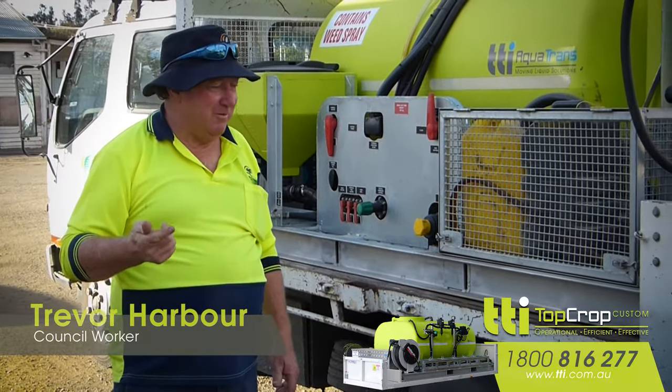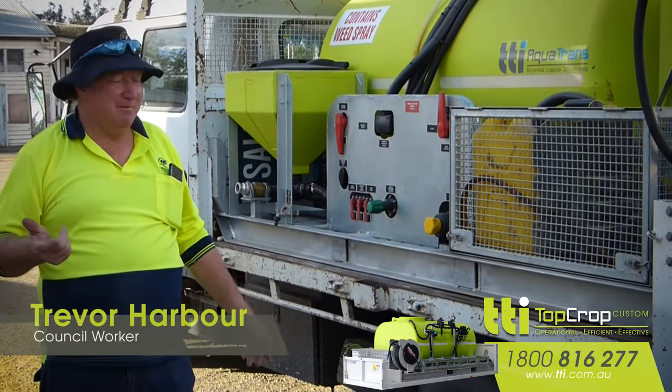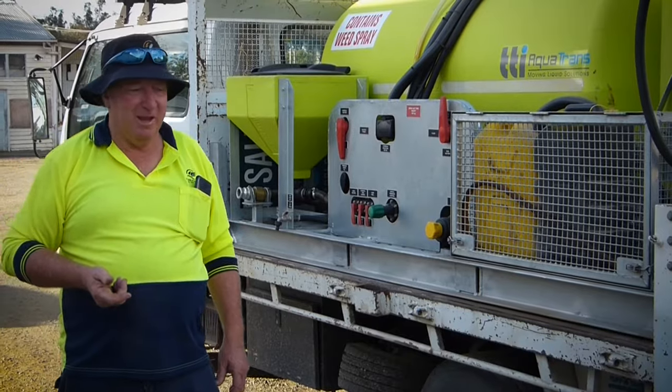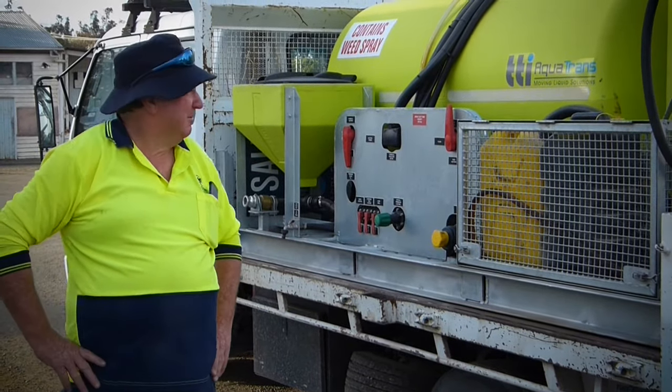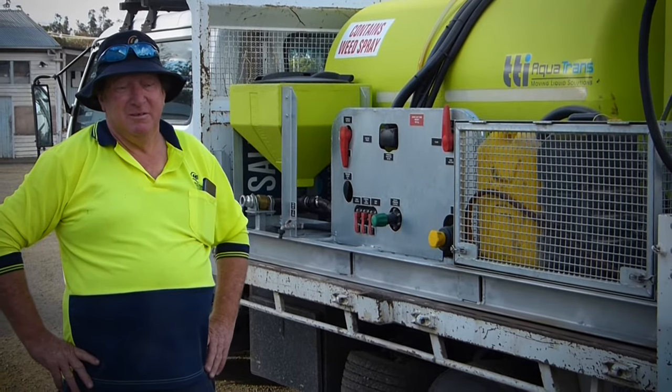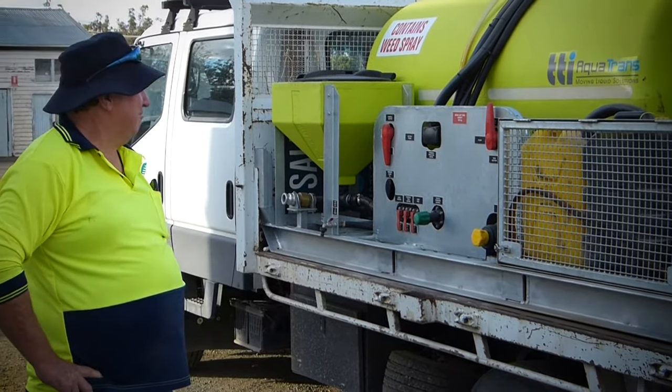Andrea and Paul — every time I go down there, I had a few little minor hiccups with the machine when it was young, and they've been great. I can't fault the service of TTI. There's not much more I can say — it works well, it does what it does, and myself and management are happy with it.